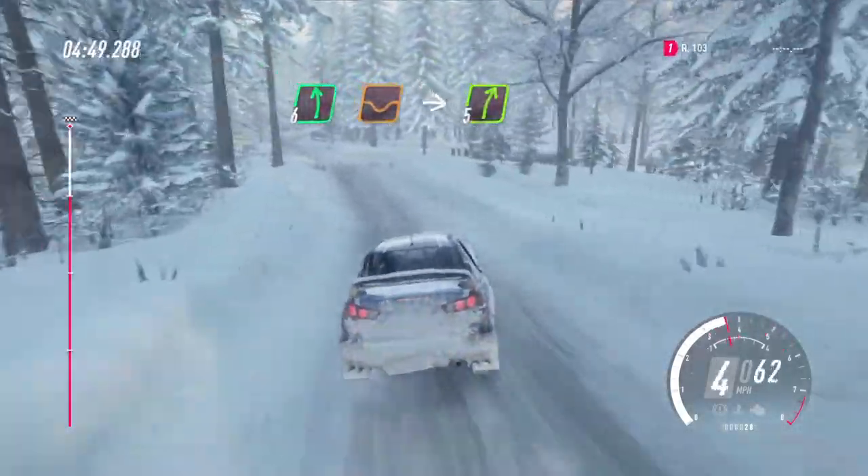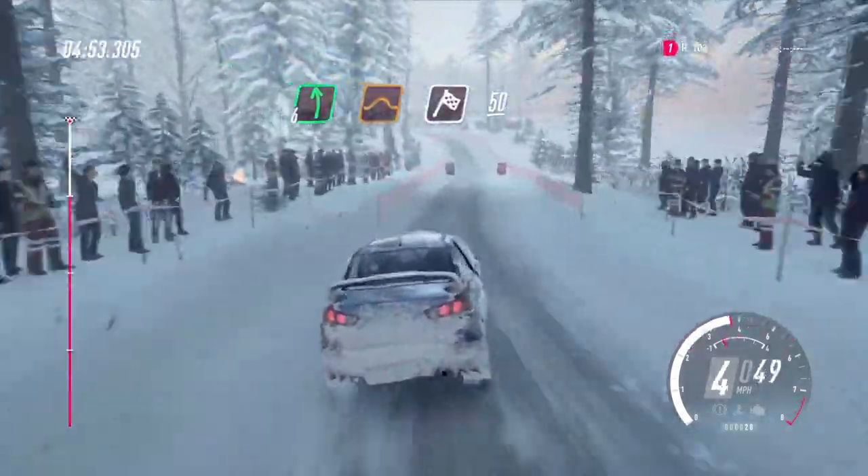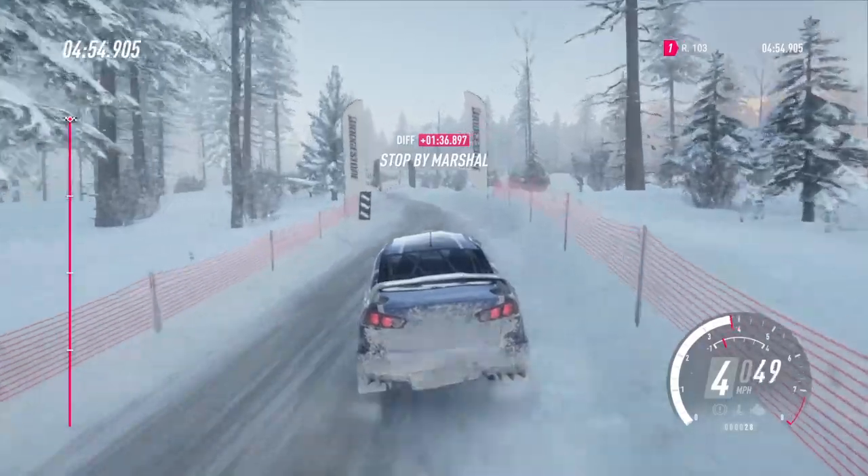Into 5 right, into 6 left of a jump maybe. 50 of a finish. To stop. Well done.